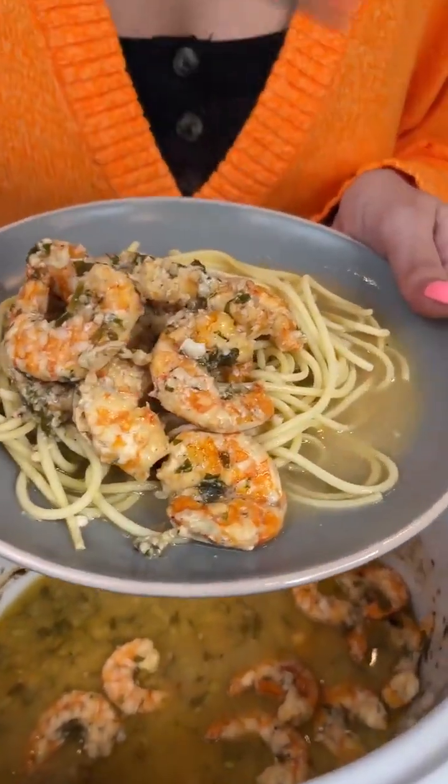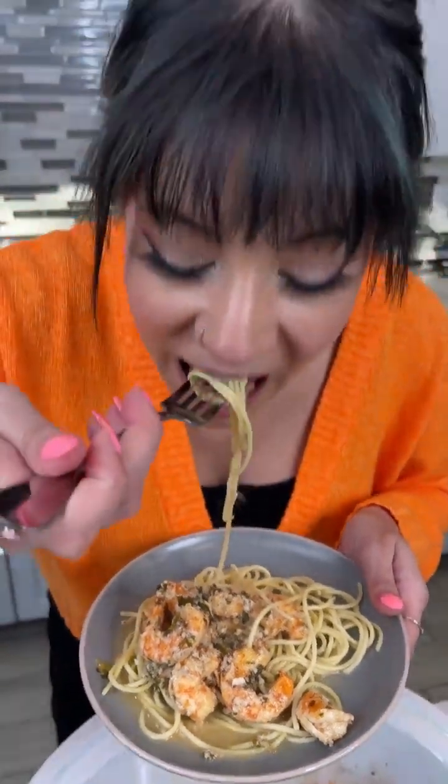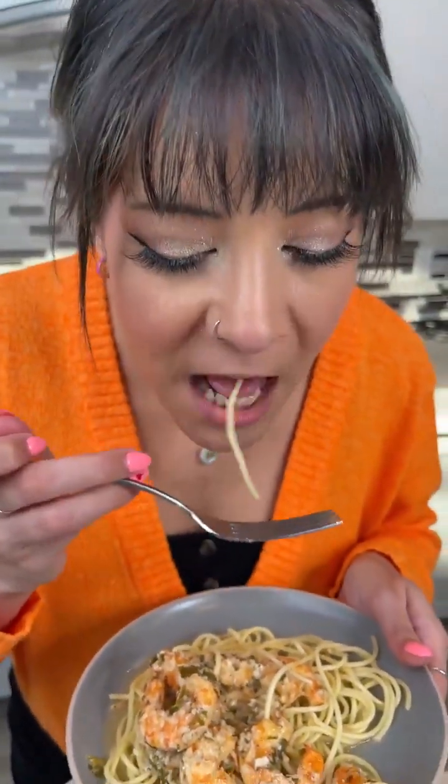I'm gonna go in like butter! Get a little bit of noodle on there. This is really good.